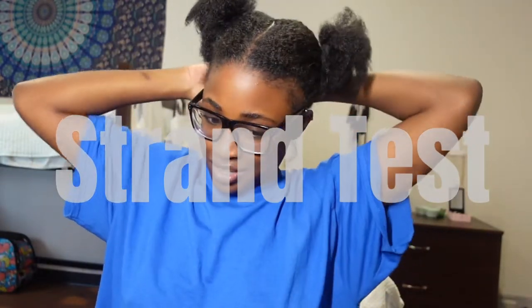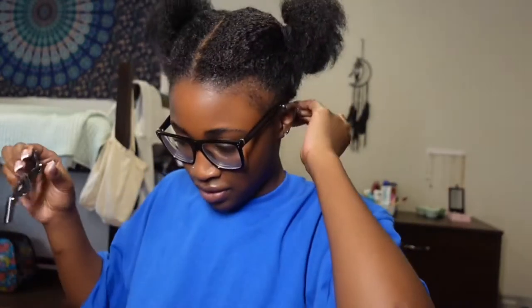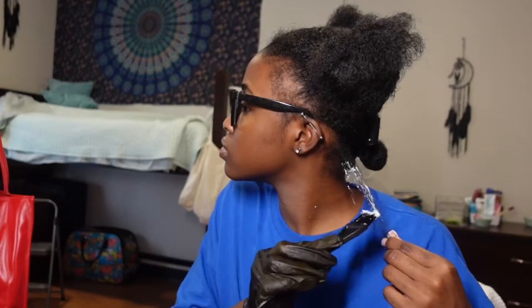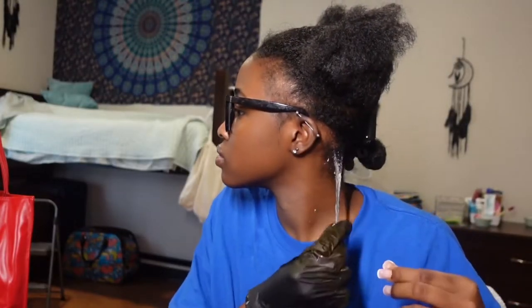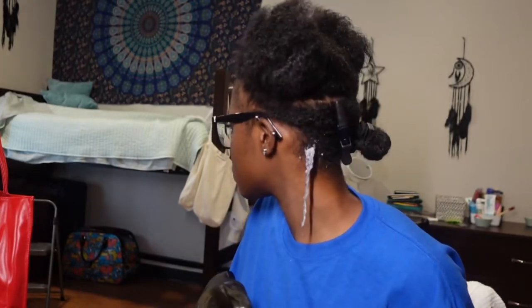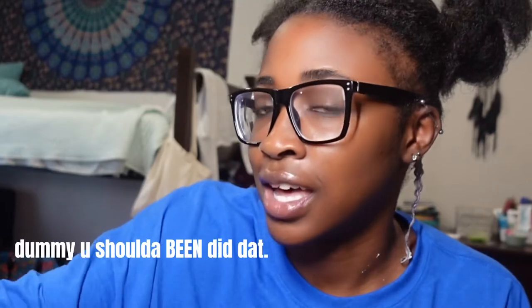The videos that I've watched say to do the ends and then the middle of your hair first, and then you do the roots. So strand test first — just to see how long I need to keep it on and all that good stuff. They also said it's best to dye your hair when it's dirty because the natural oils will protect it from damage. Why didn't I use gloves? That was so dumb. I feel like I should go to Publix and get some foil. But yeah, I did it y'all.